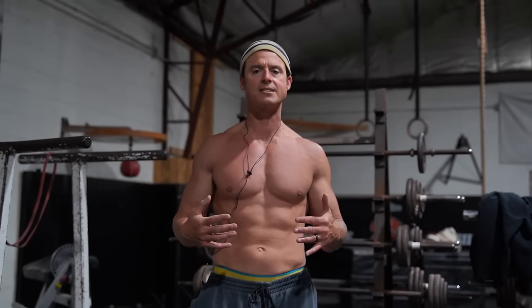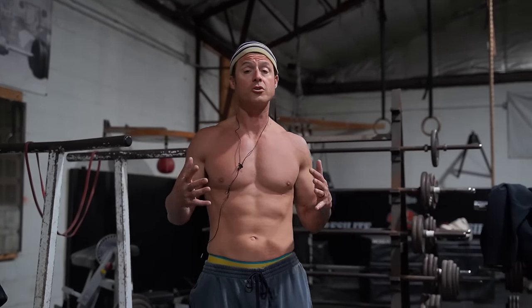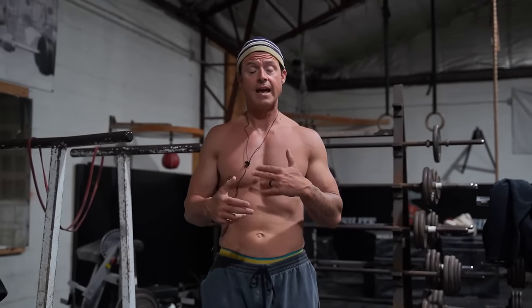All right, today I'm going to teach you how to scale dips and push-ups to finish your supersets, whether you are coming back from a shoulder problem, have shoulder problems, or you're just not strong enough and you're trying to get better.